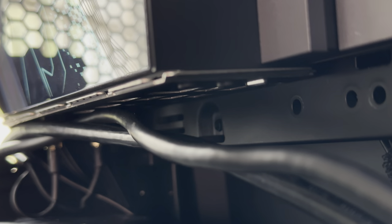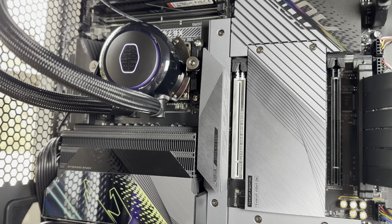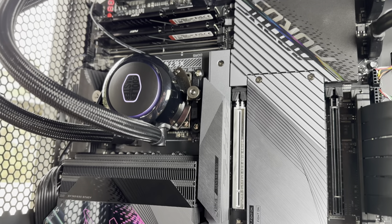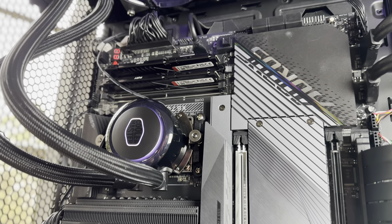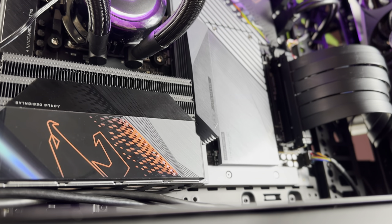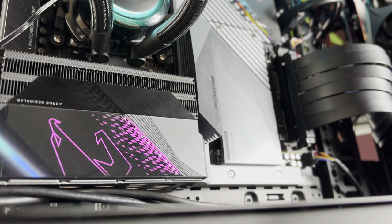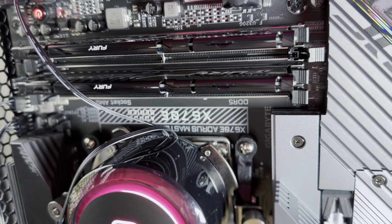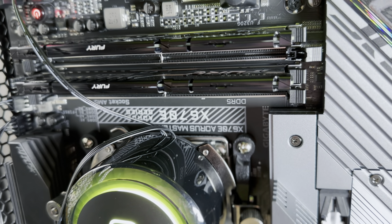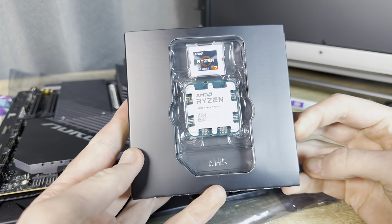The Gigabyte Aorus X670E Master might have a price tag above 10,000 Rand, but it doesn't really look and feel that expensive. In fact, in comparison to other motherboards on the market it is quite subtle and, if anything, simple. However, that doesn't mean the X670E isn't a powerhouse — it really packs some great features that many of you will probably not make use of for a while. The X670E features PCIe 5.0 for SSDs and GPUs, more stability and power phases for overclocking your CPU and RAM, and it also supports the latest DDR5 RAM.